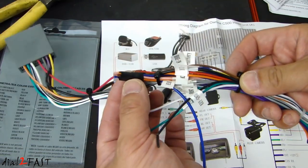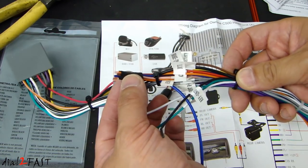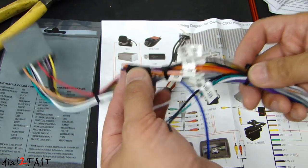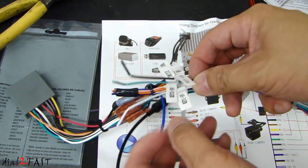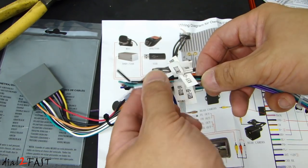There are a couple of wires I taped up that I don't need, such as the CAN transmit, the CAN receive, the remote on for powering an external amplifier, the power antenna wire, and the backup wire for the backup camera. The white, green, and black wires are the key wires, and these will be used to integrate with the steering wheel control.